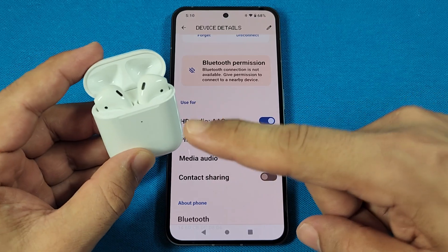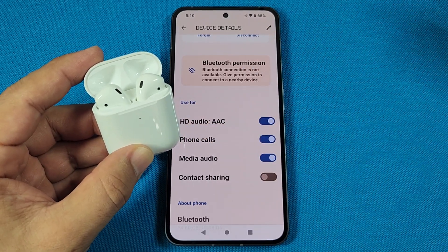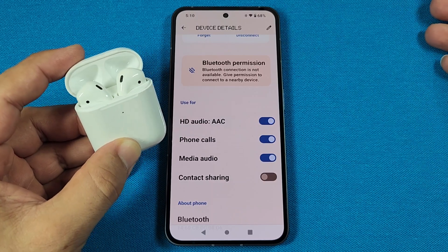Now, with all that said and done, if you are interested in a pop-up animation feature, you can continue watching this video. If not, this is how you pair it up with the Nothing Phone 2, and you're good to go.